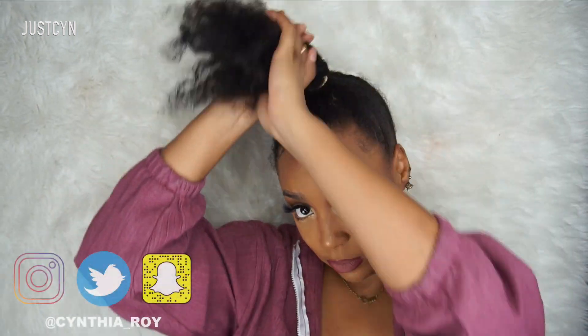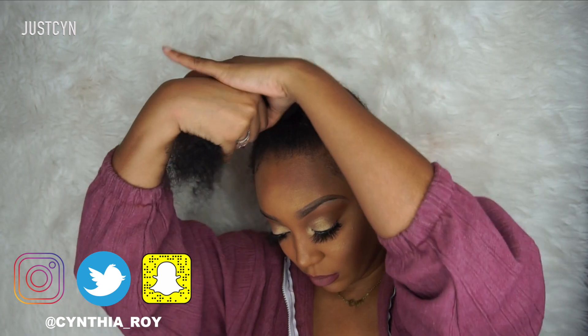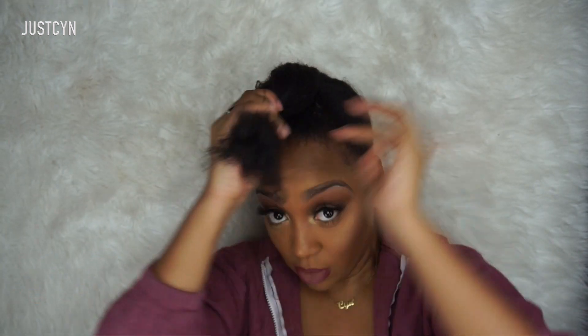I'm going to take a small rubber band and create a mini bun — yes, a mini bun — because I'm going to be using extensions to create my full bun. So I'll just make a small bun using my natural hair first.